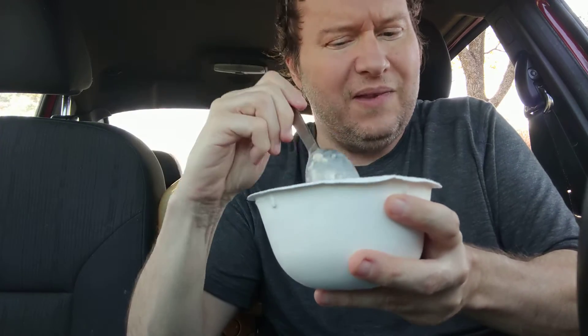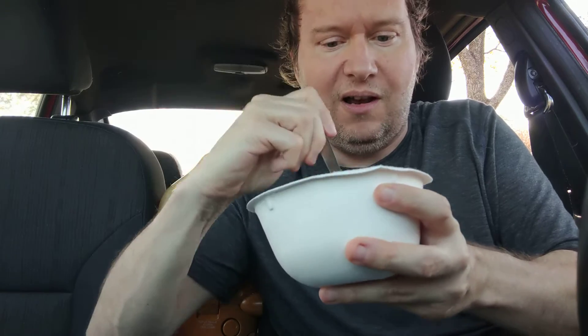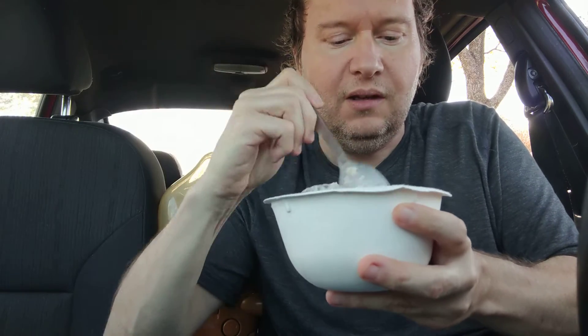It's really thick though. I'm thinking maybe I should have added more water, but I added exactly a half a cup. I make my own cashew milk, by the way.